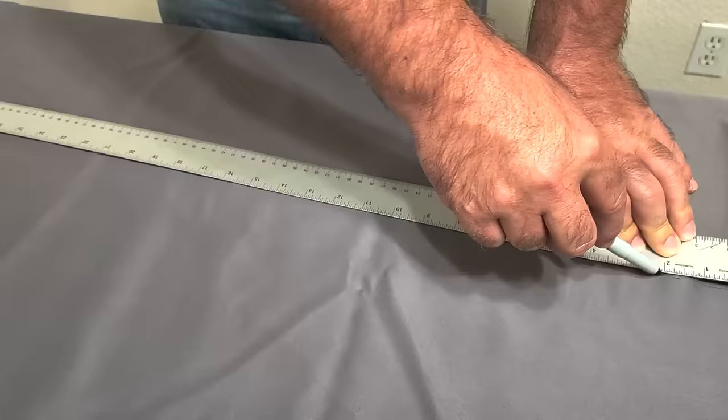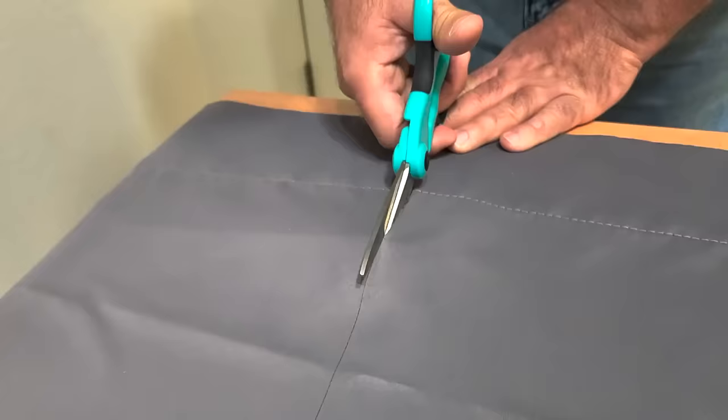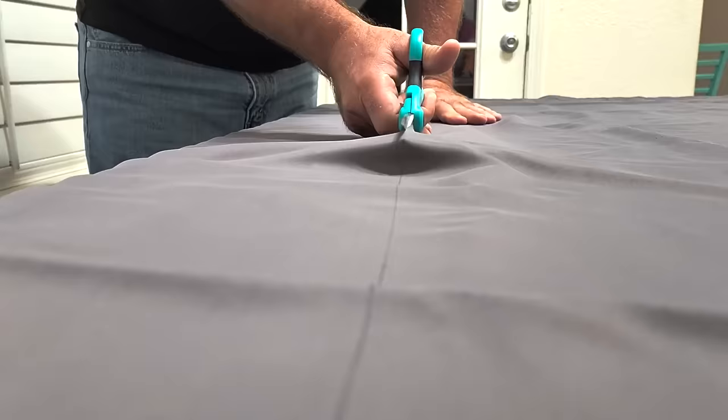I'm going to make a line down the middle right at the mark and then cut it with some scissors, going right down the line to make it even.